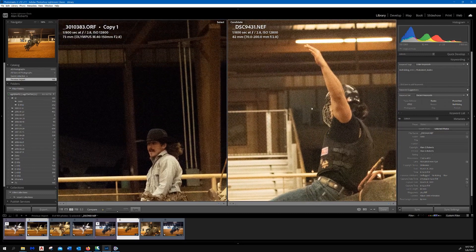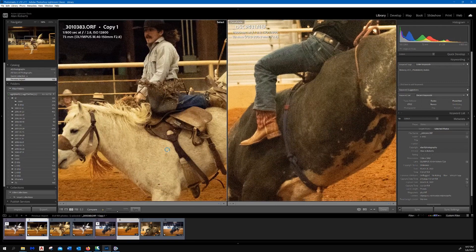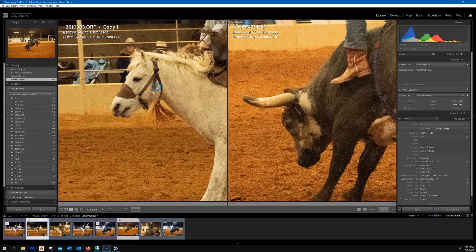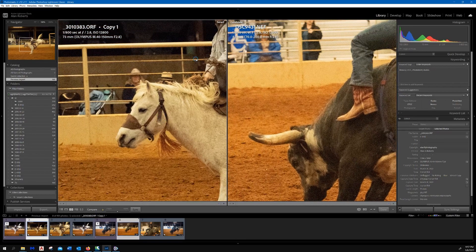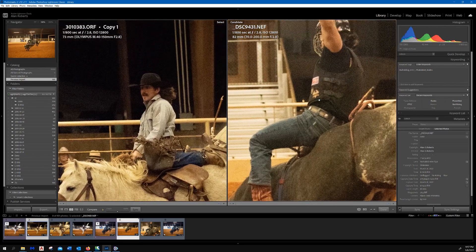Full frame cameras do produce noise as well at high ISOs. Sometimes my D810 performs better, sometimes worse, sometimes about the same as my four-thirds bodies from Olympus. But there's not a massive, terrible difference at ISO 12800 between my four-thirds body on the left and my full frame body on the right.